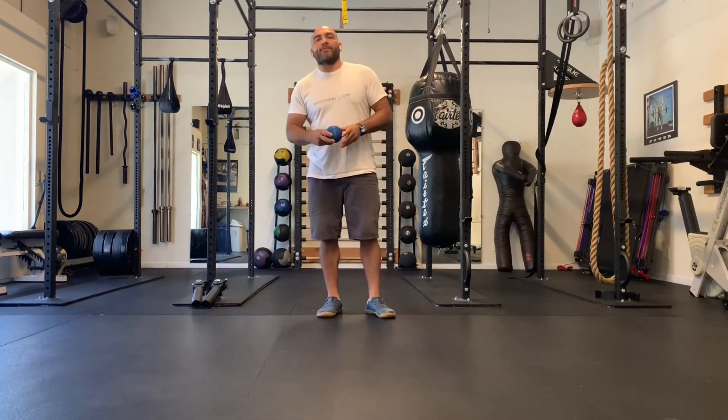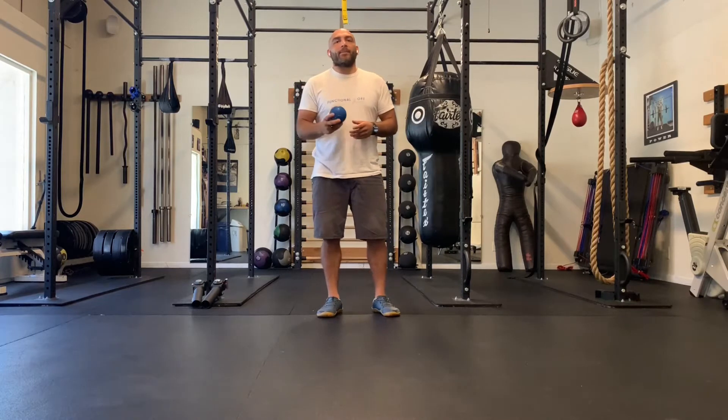Hey, how's it going? This is Omar. Welcome to video number two of the SMR and stretching for the combative athlete.